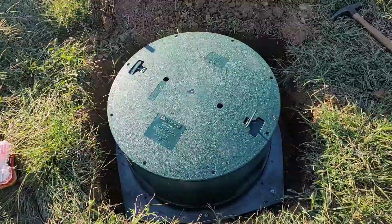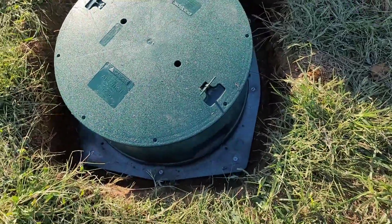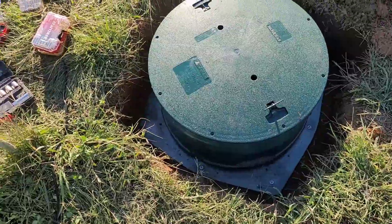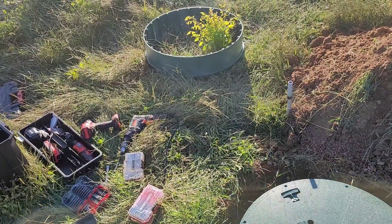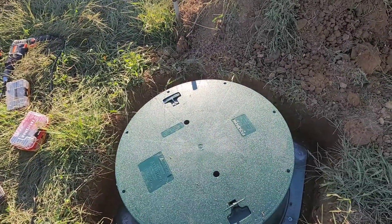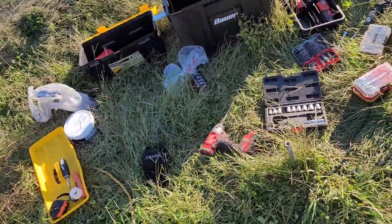Now I'm gonna start filling in around the riser, and I'm gonna return that six-inch piece — hopefully they'll take it back because those are not cheap. Then I'll put my tools away and I'll be done.